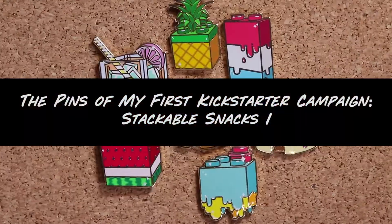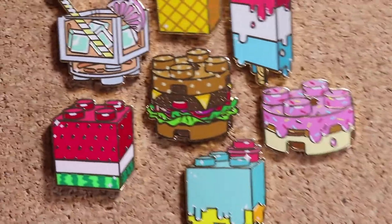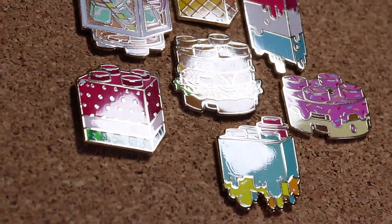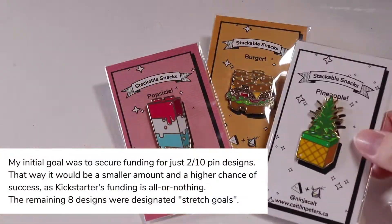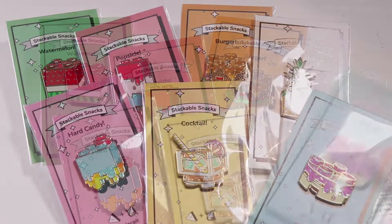Hey everybody, welcome back to Retrospect. Today I'm going to take you through the results of my first ever Kickstarter campaign. I ran this campaign in October and it was successful — definitely successful. I had 10 designs and 7 out of 10 were fully funded. I just recently finished up a second Kickstarter to fund the remaining designs, so all of my stackable snacks will be in production soon.